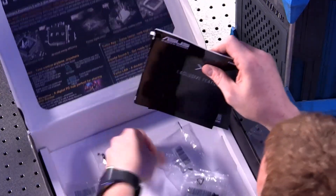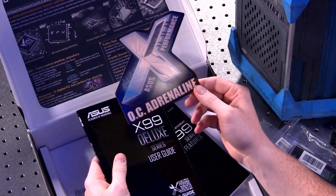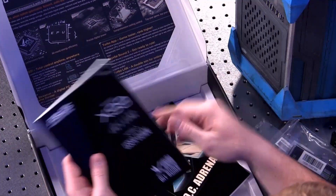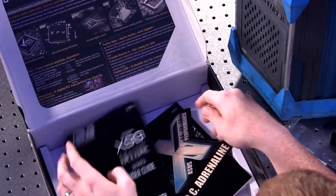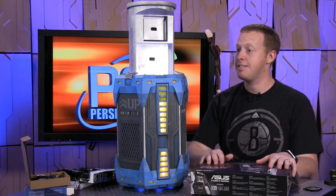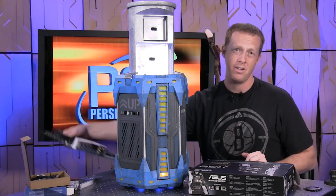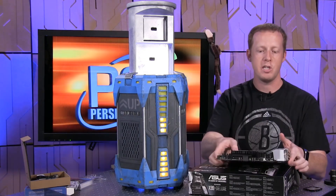You've got some screws for various accessories, another sticker — now you've got two stickers for your new system. X99 Deluxe manual with a lot of good information. So what we have here is essentially the beginnings of what I think most people would consider the fastest enthusiast platform you can buy.